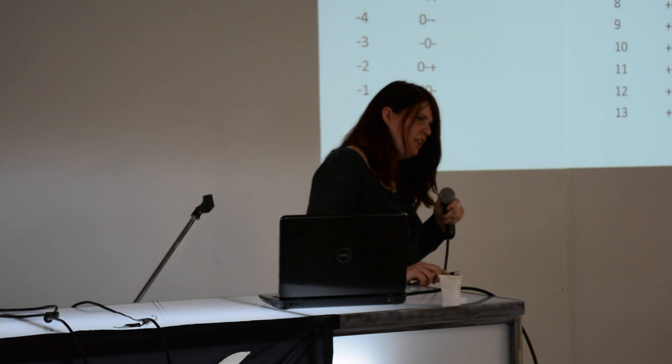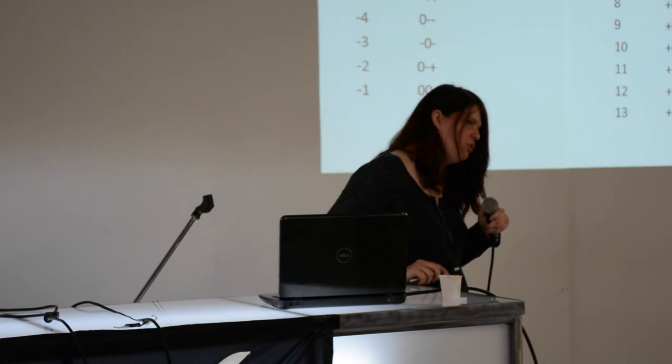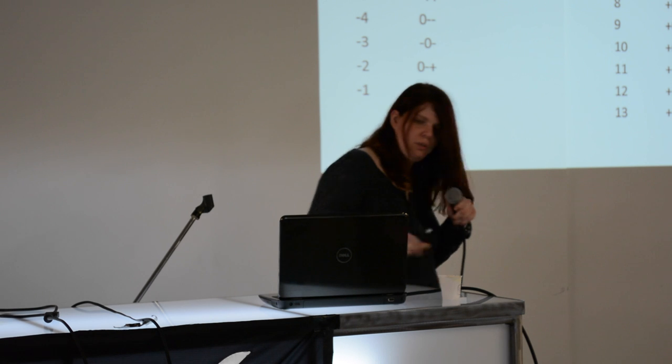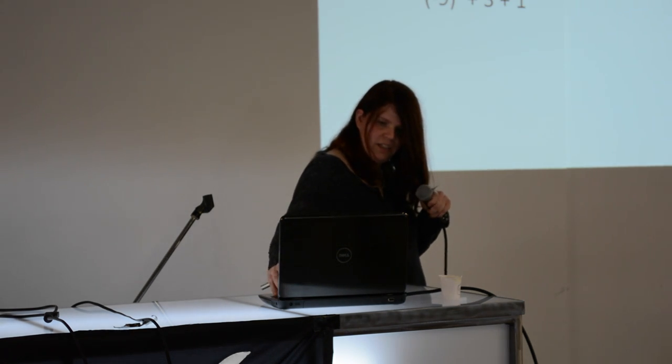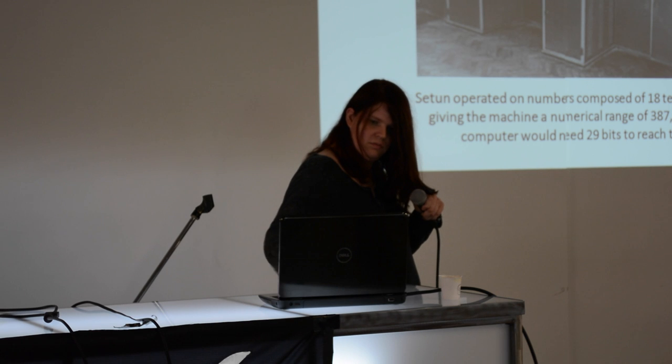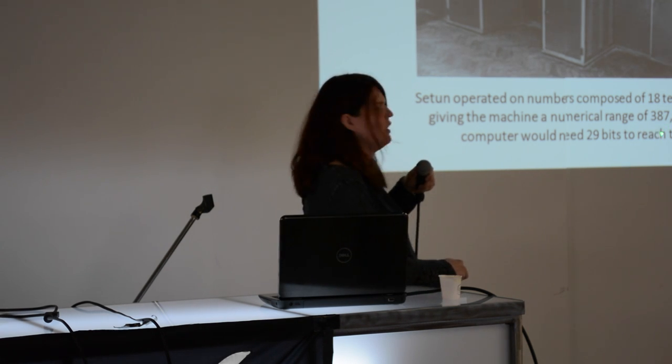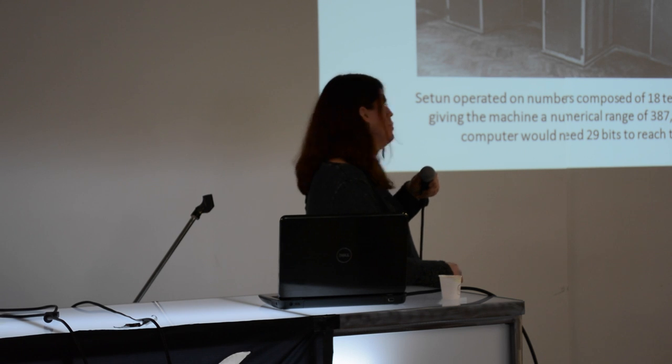The original machine, like the Setun, was using 18 trits, which lets you count up to 387 million. As opposed to that, you'd need 29 bits on a binary system to do the same thing.